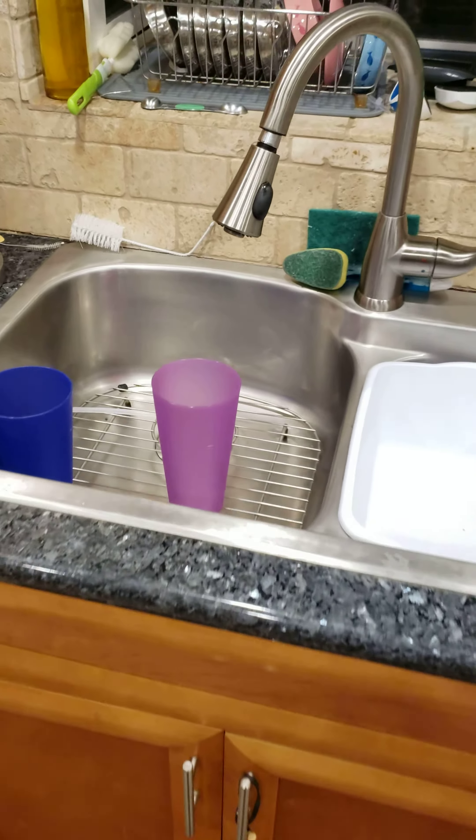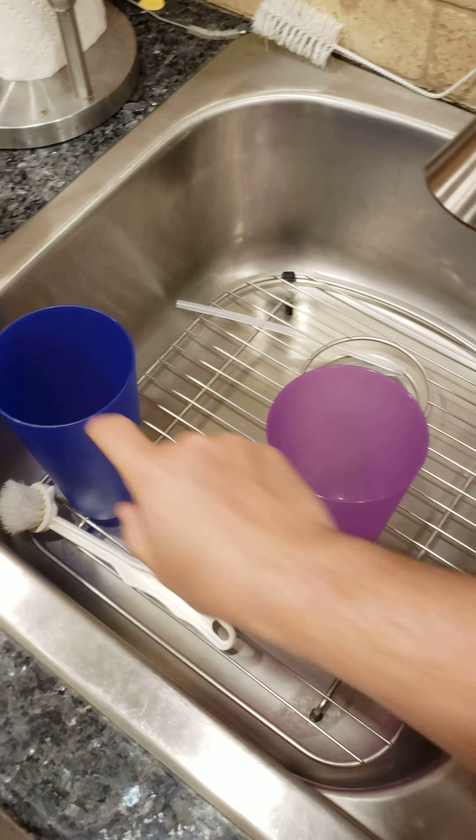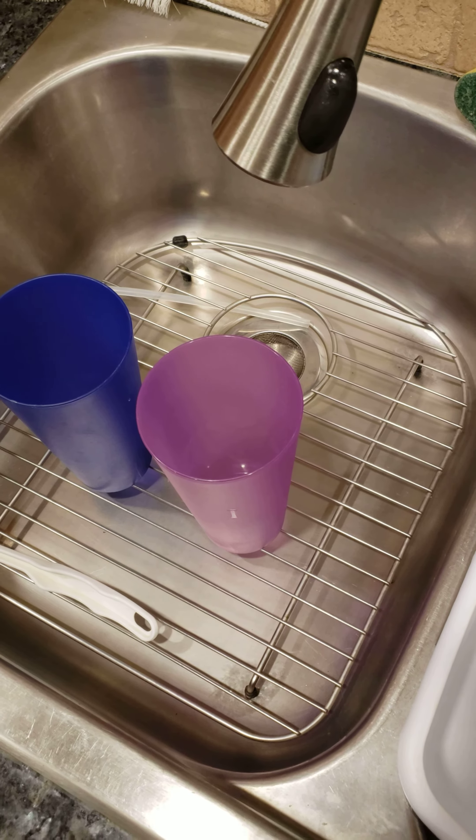It always pisses me off because of how long it takes. But to show the flow of water, we're also going to fill up the cups. And away we go.